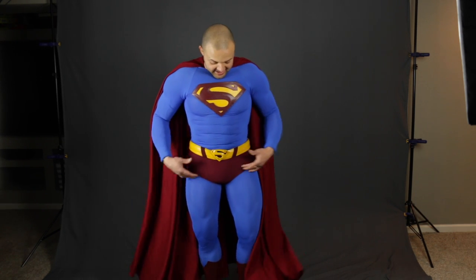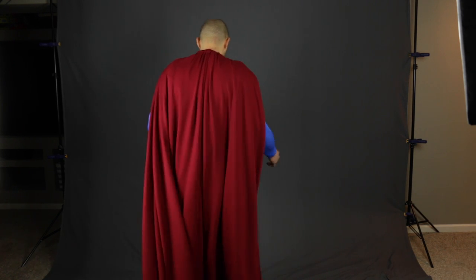Pretty good, right? I didn't have to change the shorts or anything because it matches pretty well, and it's a lot more flowy, lighter, and longer. I like it.